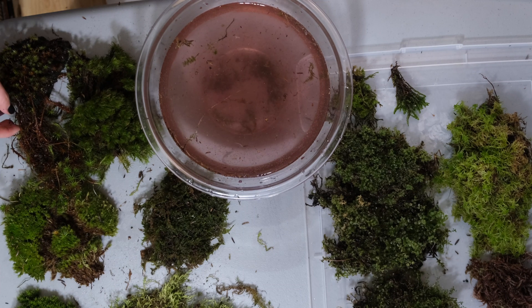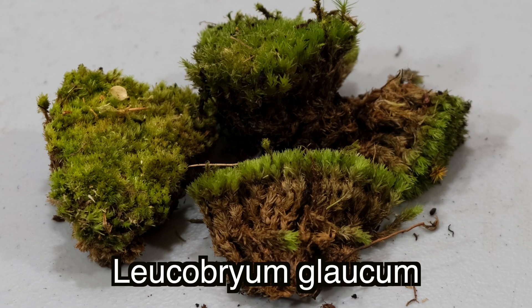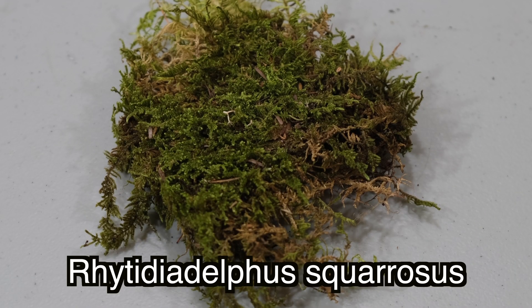I divide mosses by habitat into wet and dry. The dry mosses I have today include Tortula ruralis or star moss, pink cushion moss or leucobryum moss, two species of Polytrichum or hair-cup mosses, Hypnum cupressiforme or hypnum moss, springy turf moss or turf moss, and Dicranum or mood moss.